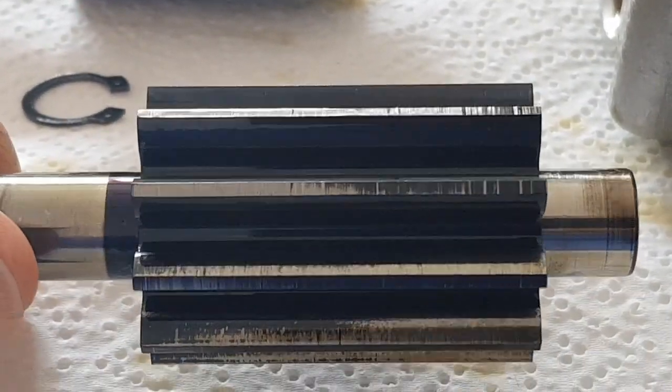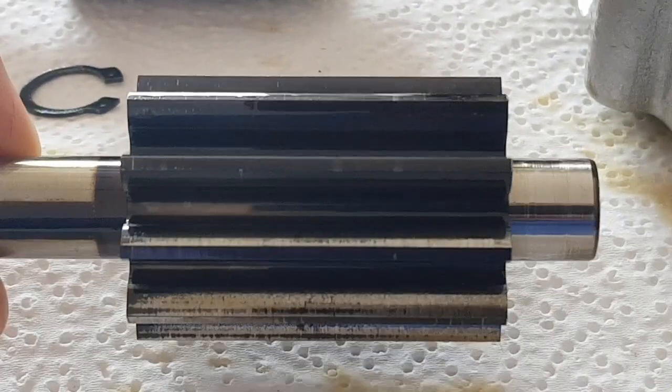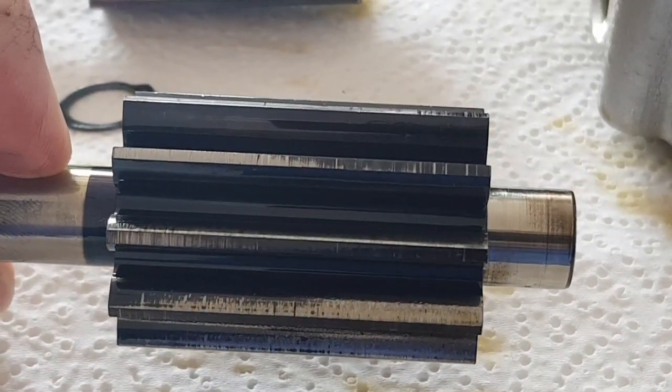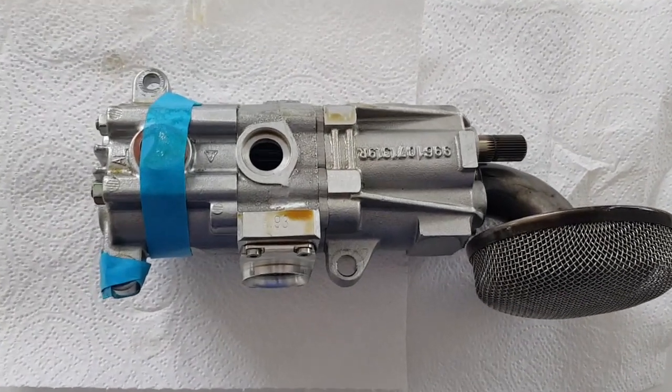This is the pressure stage, so any wear on these gears is going to contribute to lower oil pressure in the car. Here is the oil pump after I've finished putting it all back together.